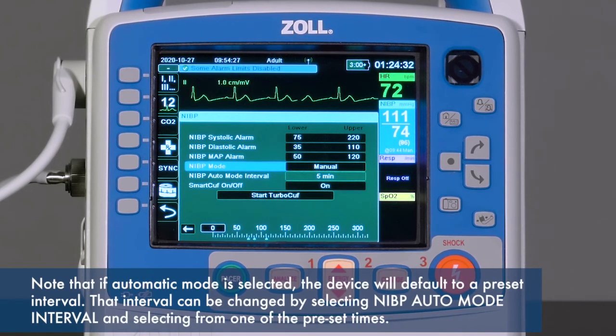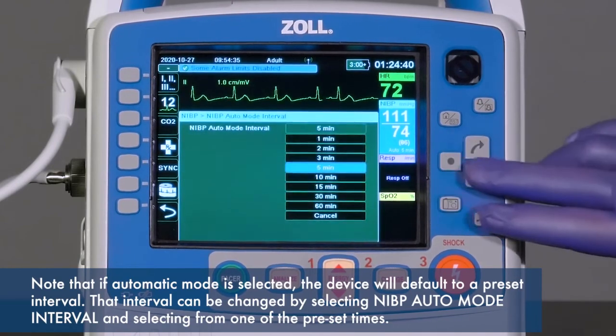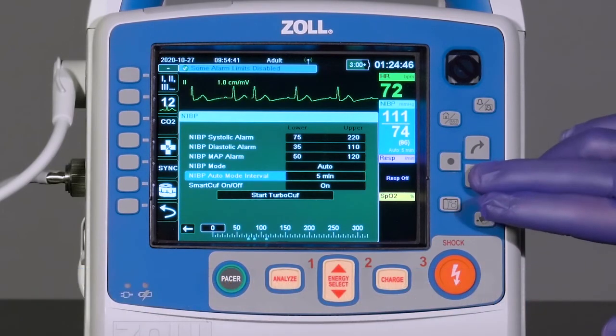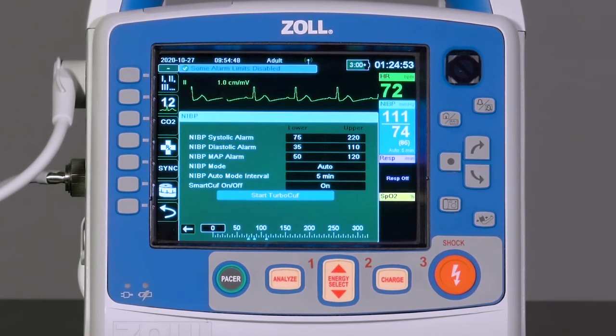Note that if automatic mode is selected, the device will default to a preset interval. That interval can be changed by selecting NIBP auto mode interval and selecting from one of the preset times. The Smart Cuff technology can be enabled and disabled through the menu, as well as the Start TurboCuff feature. If enabled, the X-Series will acquire as many blood pressures as it is able to in a 5-minute period, and then return to the previously used NIBP mode.